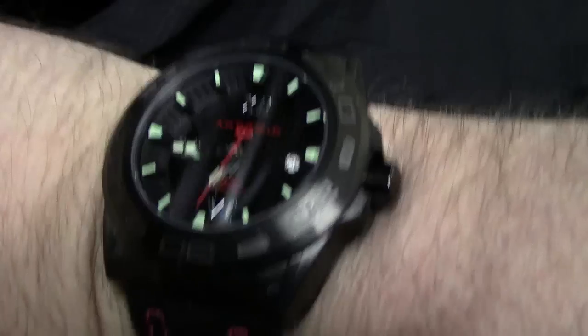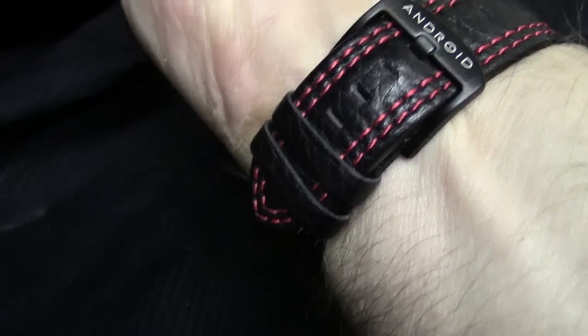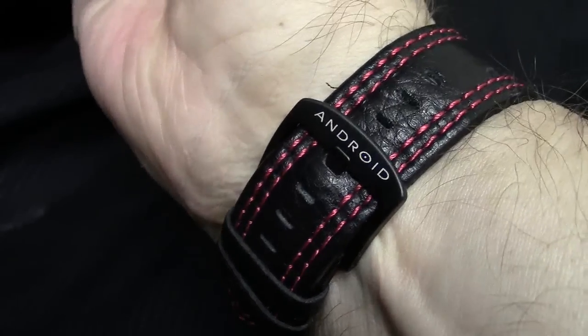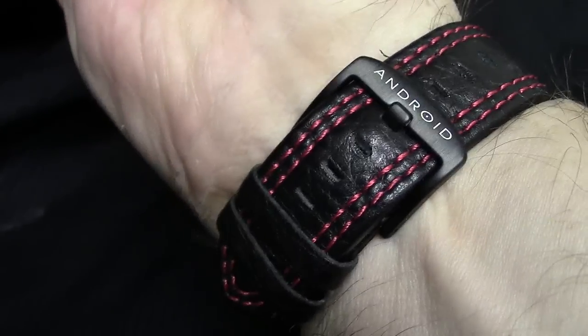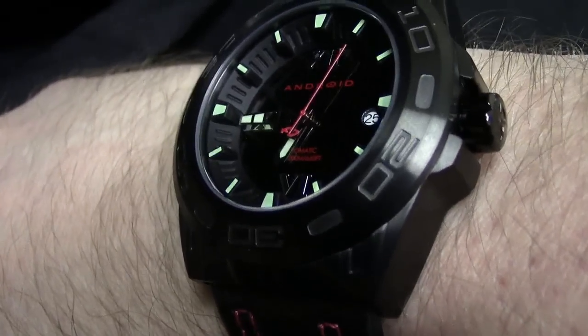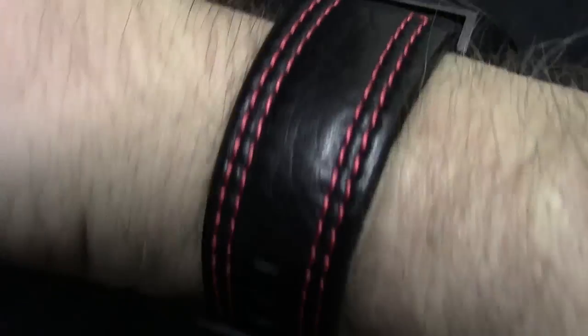Okay, here is the wrist shot I promised. I threw the black on. My wrist, for those of you that don't know, is about 8 inches. You can see it wears very, very easily and comfortably. I'll try and give you an angle that way, and show you the dual keeper system. I've got plenty of room to go into this timepiece, so it depends on how tightly or loosely you'd like to wear it. I tend to wear my watch a little looser than most. It fits very, very well. If you've got super-sized wrists this may not be for you, but easily up to 8.5, 8.25 inches without even thinking about it.